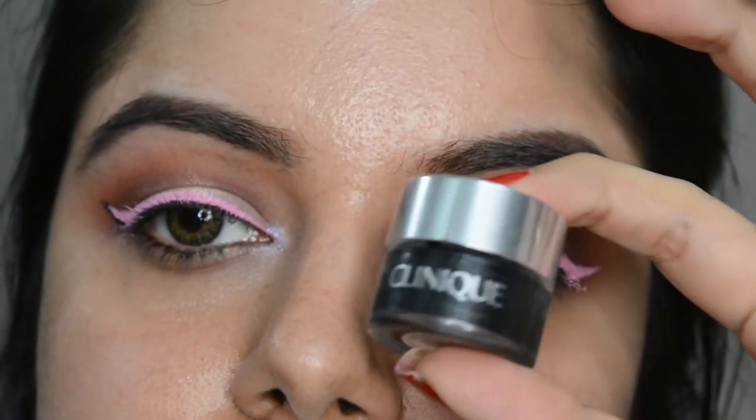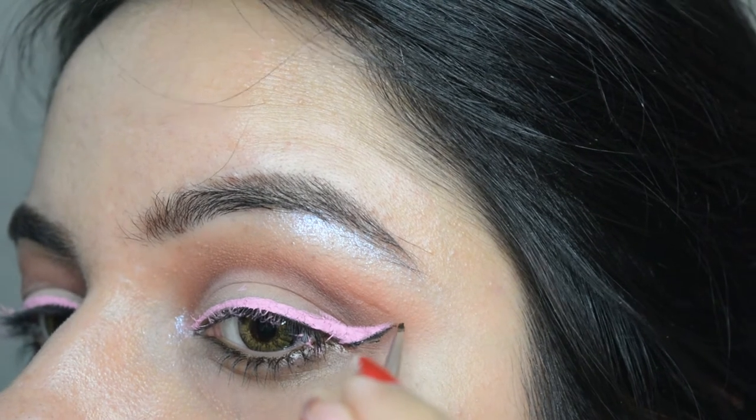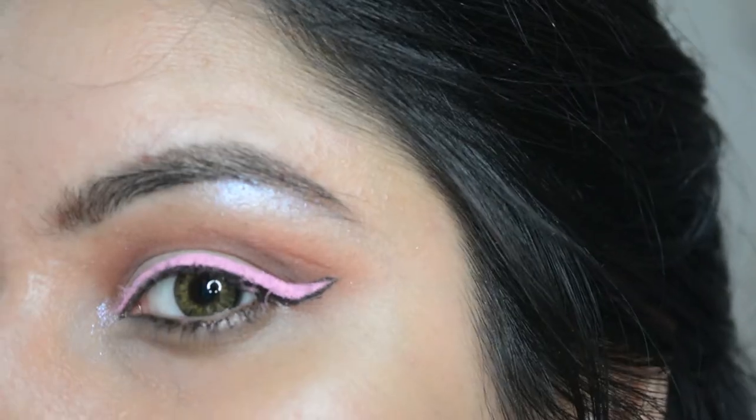Now with a black eyeliner or gel eyeliner, whichever you prefer, just draw an outline only on the wing. Do not go too dramatic — just the wing, that's it.